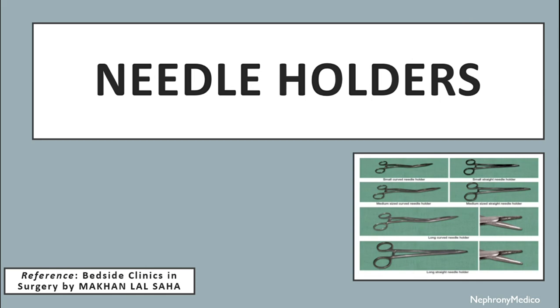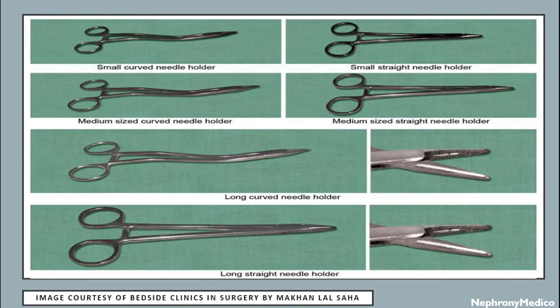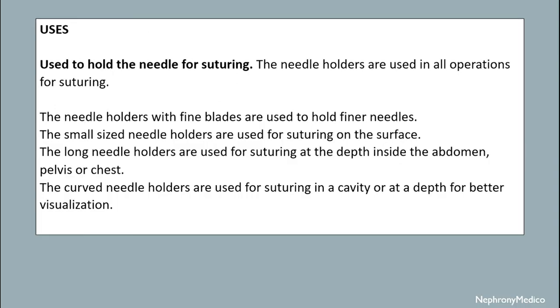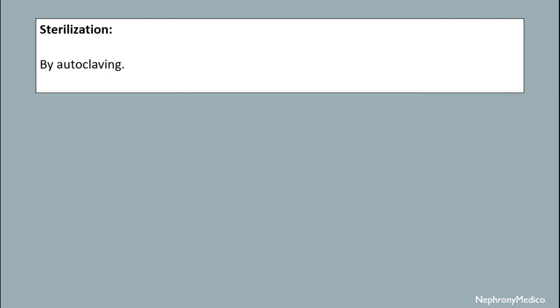Let's talk about needle holders. The blades of the needle holder are smaller in comparison to the shaft. There are criss-cross serrations in the blade and there is a longitudinal groove in the center of the criss-cross serrations which allows firm gripping of the needle; however, the groove may not be present in all needle holders. The blades may be fine or heavy. They are used to hold the needle for suturing in all operations. Fine-bladed needle holders are used to hold fine needles. Small size needle holders are used for suturing on the surface. Long needle holders are used for suturing at depth inside the abdomen, pelvis or chest. Curved needle holders are used for suturing in a cavity or at depth for better visualization. Sterilization is done by autoclaving mechanism.